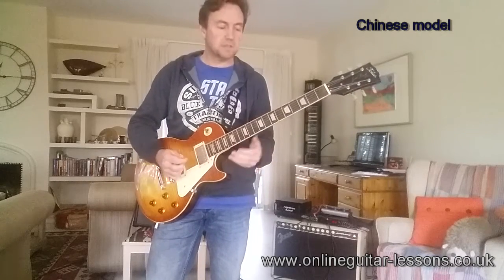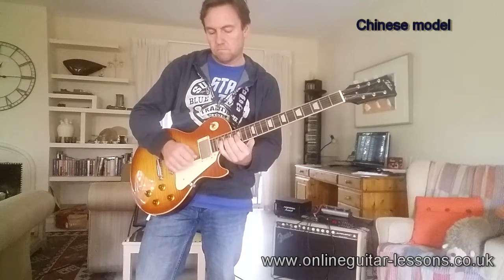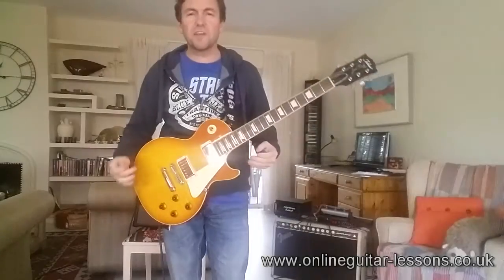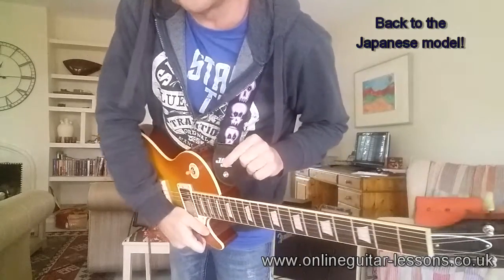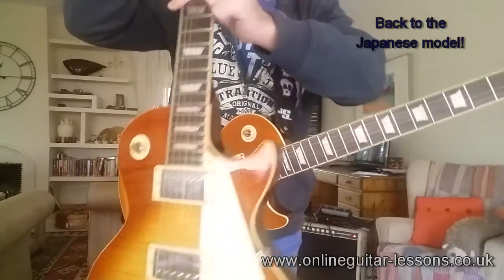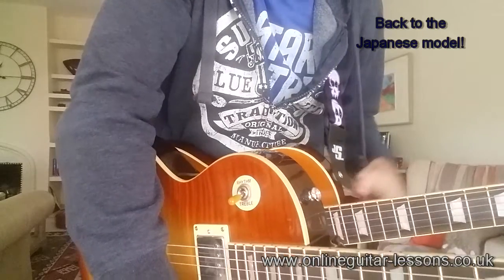There's a kind of Les Paul honkiness which I quite like — it's very characteristic of the guitar. One thing I noticed, just from swapping the guitars over, is that the strap buttons on the Japanese one are not as substantial as the ones on the Chinese one, which I actually prefer. They feel a bit more secure, although I would probably put strap locks on this in due course like I do on most of my guitars. You can see there's a pretty chunky button there.